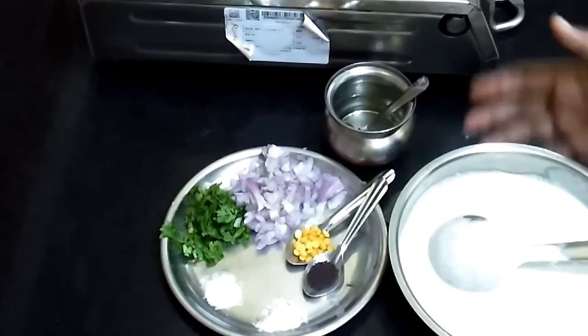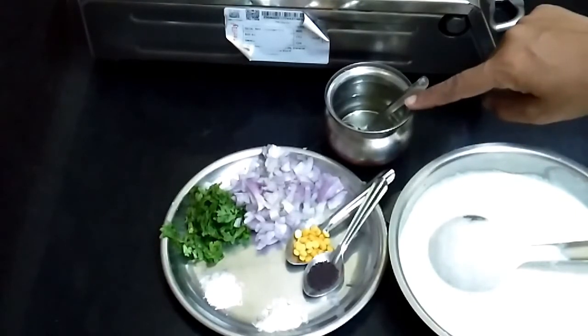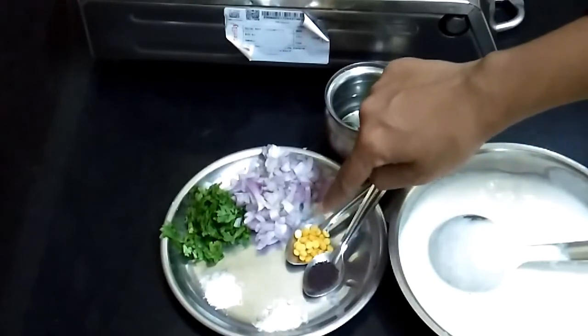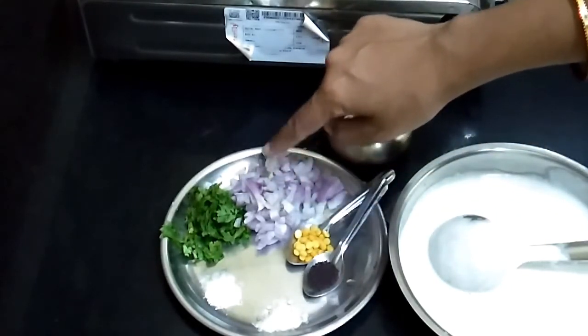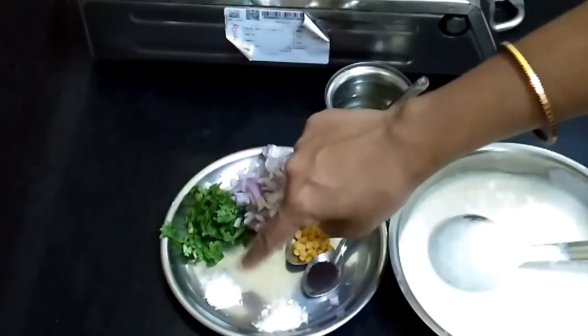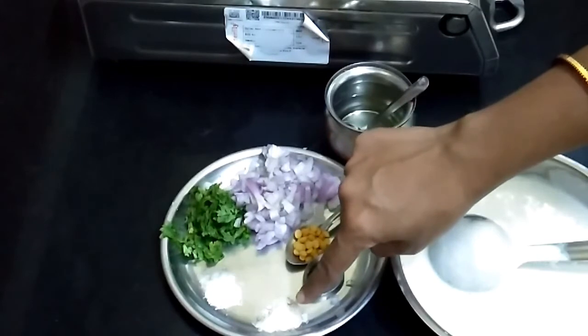The ingredients required to make Kuyi Pani Aram: I have taken 1 and a half cups of dosa batter. For tempering: 1 teaspoon of oil, 1 teaspoon of mustard seeds, 1 teaspoon of chana dal, 1 medium-sized onion finely chopped, coriander leaves finely chopped, salt according to taste, and half a teaspoon of asafoetida.